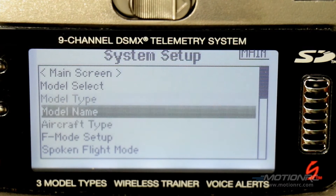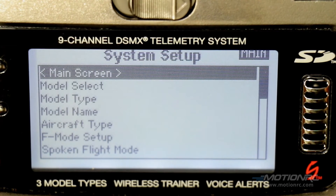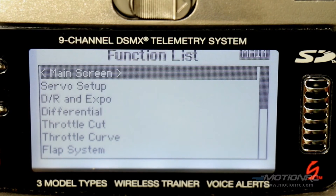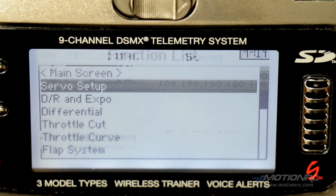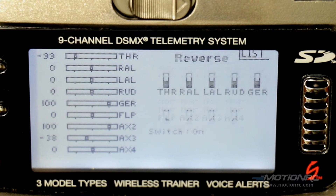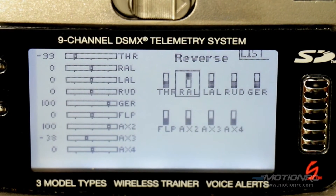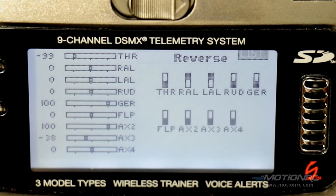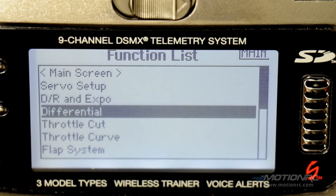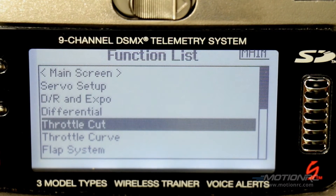After that, go back to the main screen and into servo setup. We'll need to reverse the right and left aileron. Reverse the right, reverse the left. This works on my receiver — it might be different if you're using a newer receiver since changes are always being made. Just make sure they are deflecting in the proper manner.